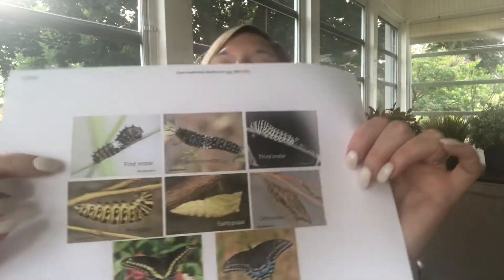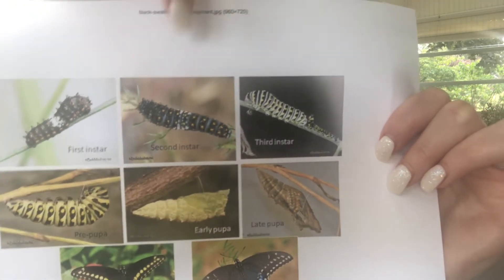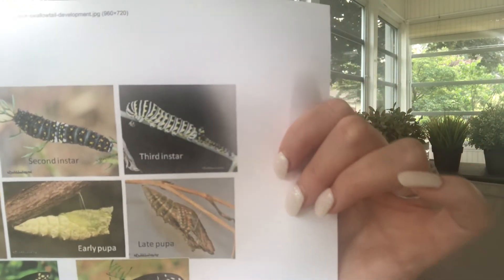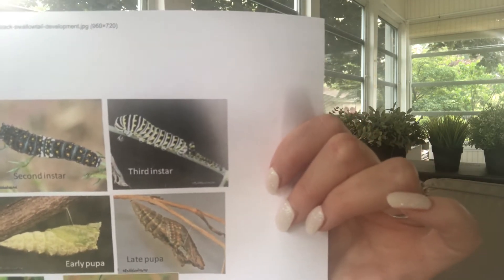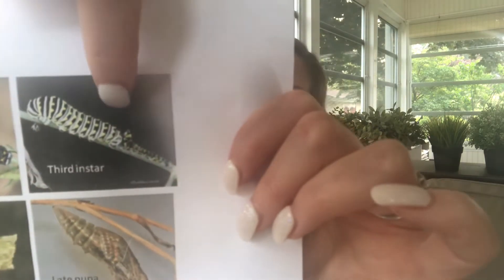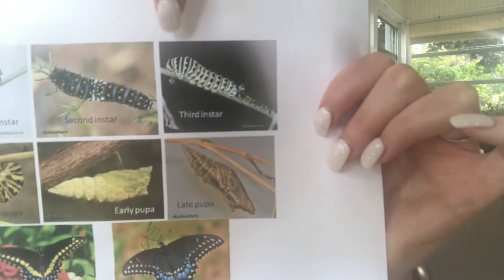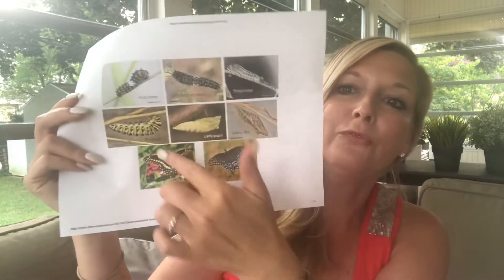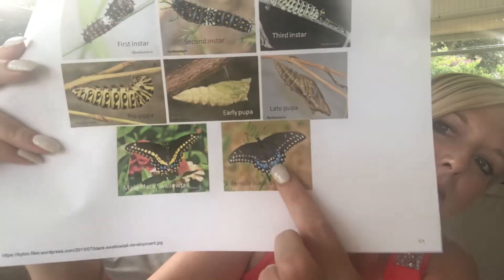They're going to get bigger and bigger as they go through their instars. For a black swallowtail: in the first instar they're that dark color, and in the second they get larger but stay similar. In the third instar they become a green color with yellow dots — sometimes black with yellow dots, which is rarer. You can see in this picture one that shed its skin behind it. They shed their skin several times through the instars, then go through a fourth and fifth before making their chrysalis to become a butterfly. These are what they look like when they emerge — this is a male and this is a female.